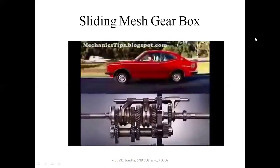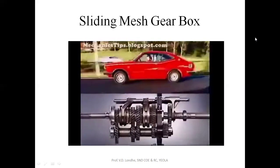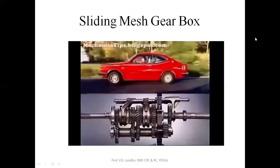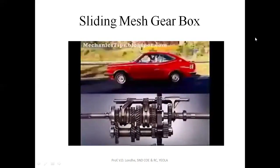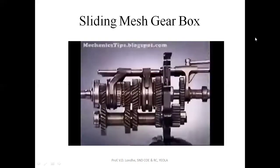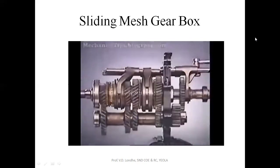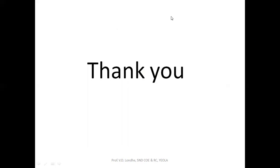With the vehicle in motion, these gears will be turning at different speeds in relation to the main shaft and to the engagement sleeve, which is locked to the main shaft by the spline. When changing gear, their speeds must be synchronized so that the engagement sleeve can move smoothly into engagement. Thank you.